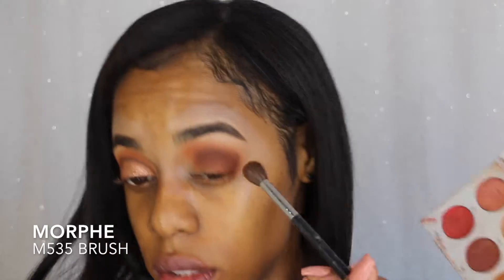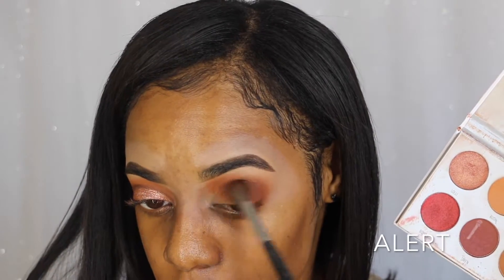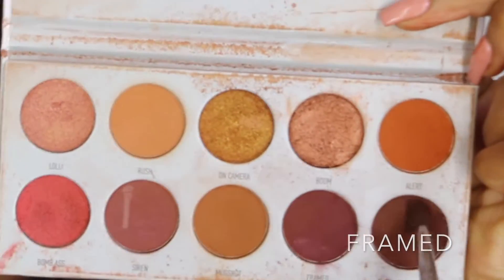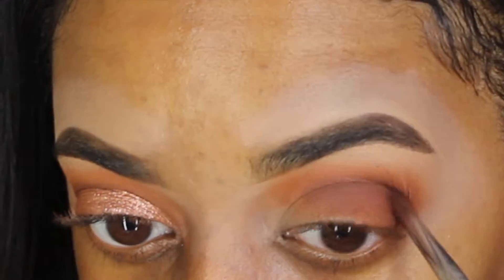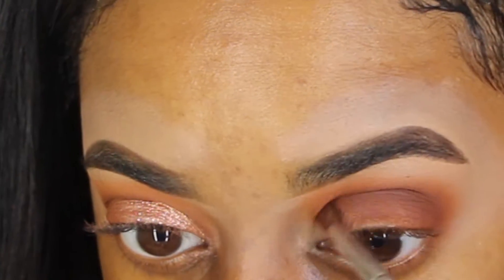I'll be going over that brown color with Alert eyeshadow, which is a more poppy orange — it's just gonna blend out the brown. Then I'm going in with Frames and adding more to the end, just keep adding more until you see it looking dark.